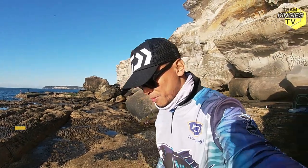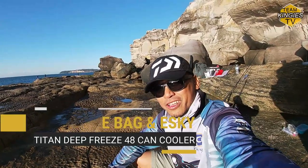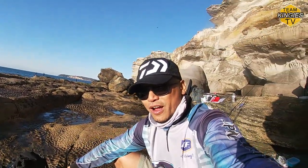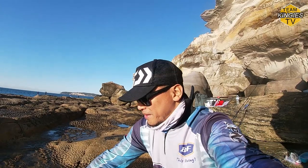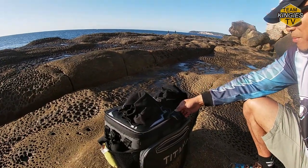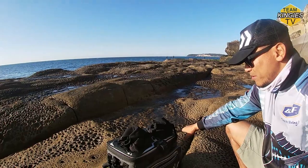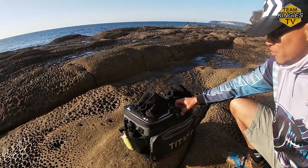Hey team, so I got myself a new esky slash bag slash you can use it as a live bait bucket. It's the Titan Deep Freeze. Now these are meant to be for cans, bin cans, and it's zipperless. I got this from Bunnings for about $49. It's the one for 48 cans, so it's about 42 centimeters in length and about 32 centimeters wide.